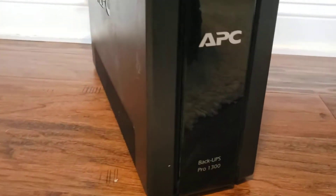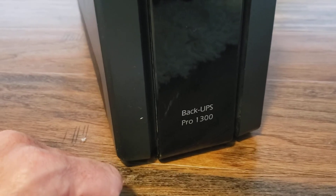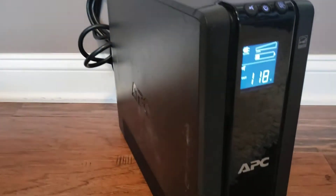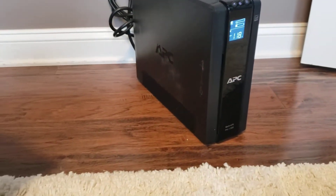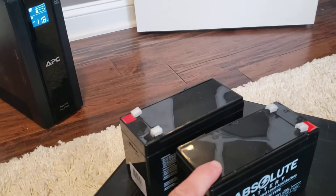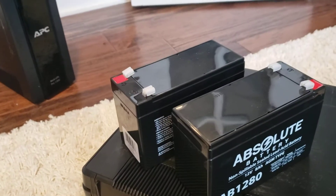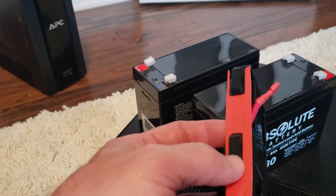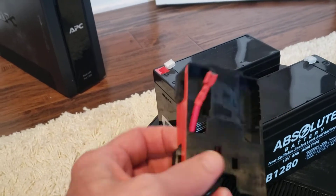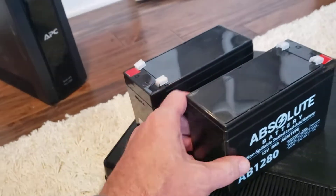This one here is the Pro 1300 — there are a lot of similar ones out there. If it still has the original battery in it, you might be a little surprised that the original battery is actually made up of two separate batteries taped together. You'll notice it has a red tape on one side and green tape on the other side.